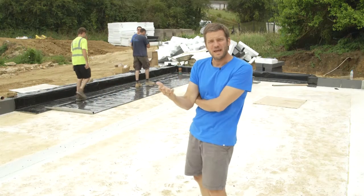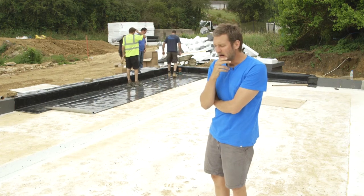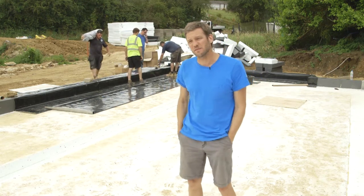This is the start of the next step of the process, and I have to say it's probably the step of the whole build that I'm least confident about, because it really is at the vagaries of the weather unfortunately.